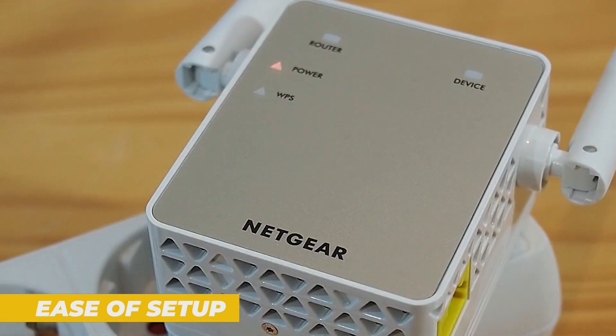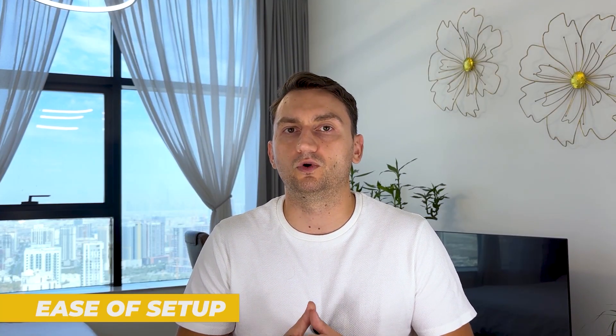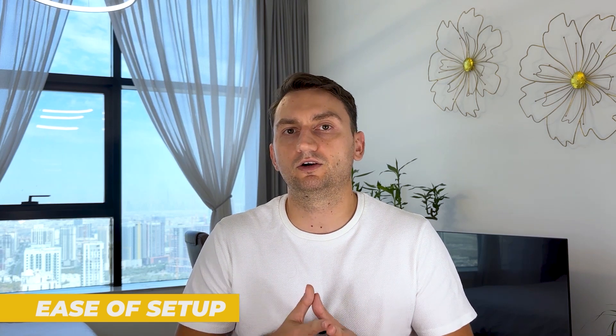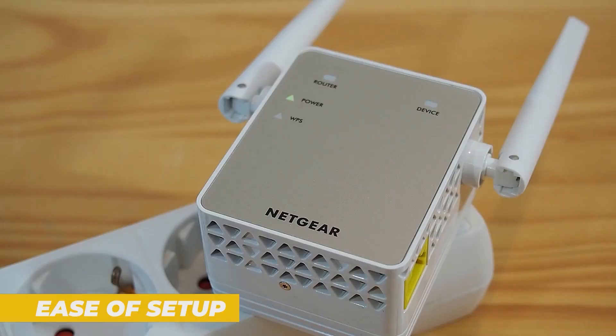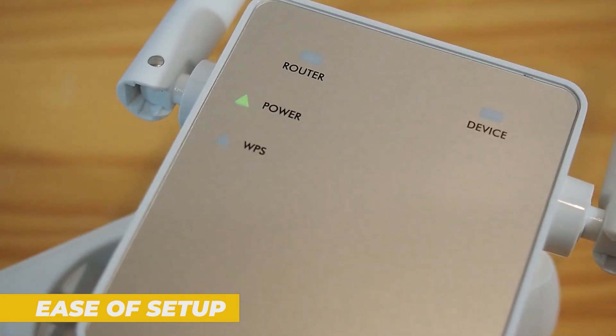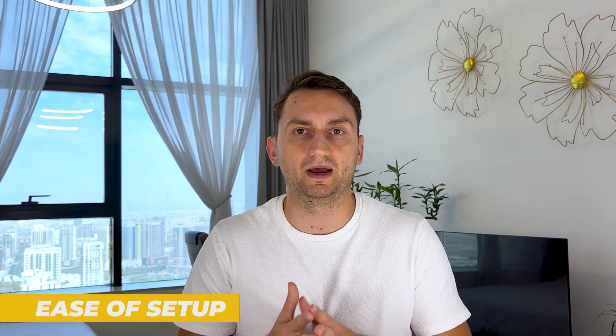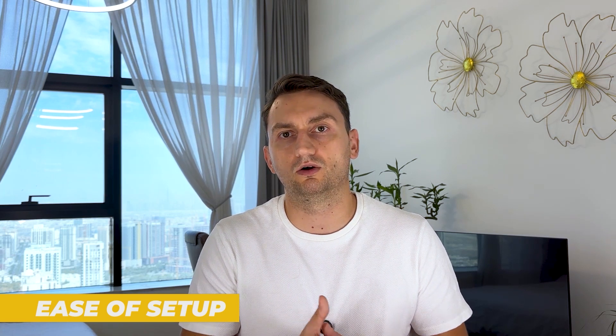You will just connect to the extender's temporary network, open your browser, and follow the on-screen instructions to configure the device. The placement of the extender is critical for optimal performance. Netgear recommends placing it halfway between your router and the area where you are experiencing weak signals. The LED signal indicator helps guide you to the best location, which is a nice touch.